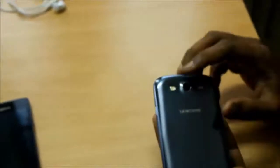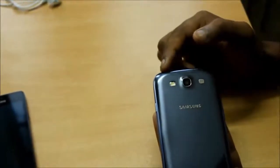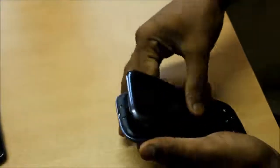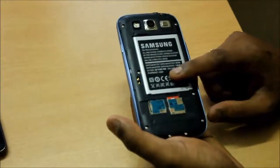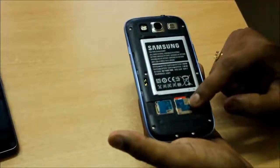The back comes with an 8 megapixel camera with a back-illuminated sensor, an LED flash on the left, and the speaker grill to the right. Under the hood we have a 2100 mAh lithium-ion battery, a micro SD card slot, and a micro SIM card slot.